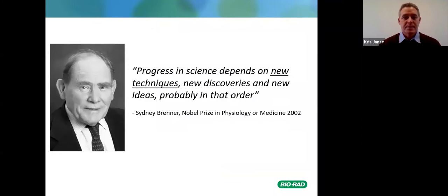Sydney Brenner said: 'Progress in science depends on new techniques, new discoveries, and new ideas — probably in that order.' He won the Nobel Prize in Physiology in 2002.